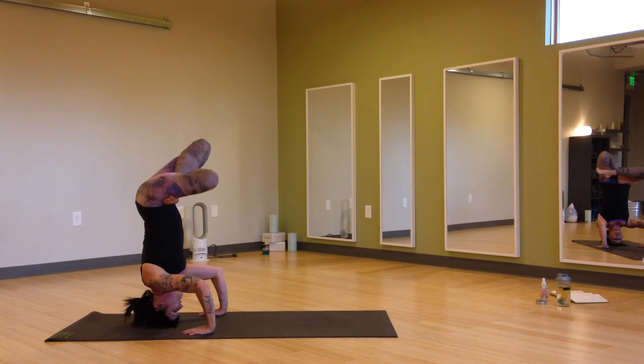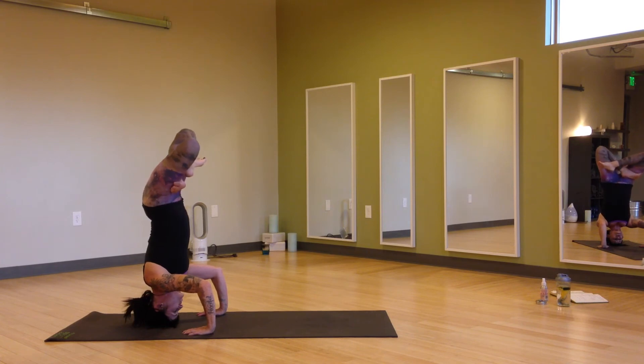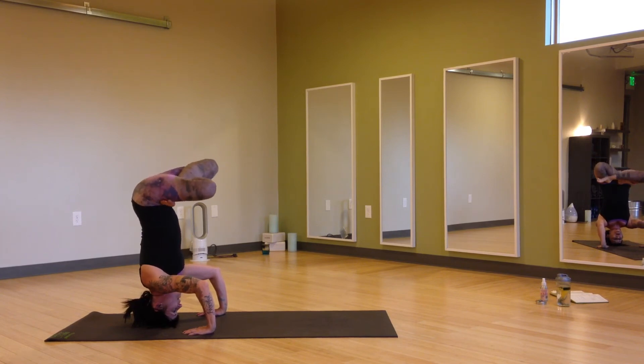Walking the heels down into those hip creases if you can get them there. Then maybe starting to stretch the knees to the sky, getting that little hip stretch before we go anywhere. Releasing the knees down, finding that flat lotus position.